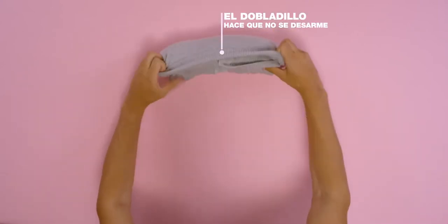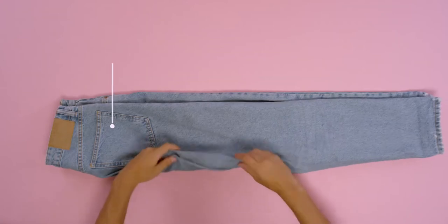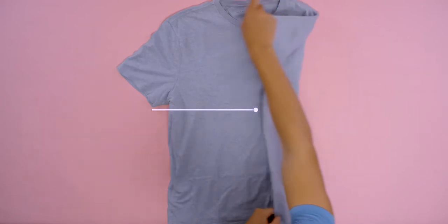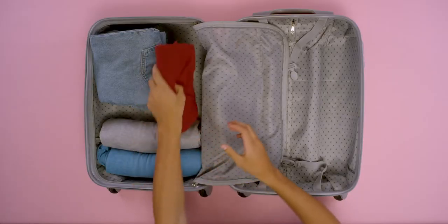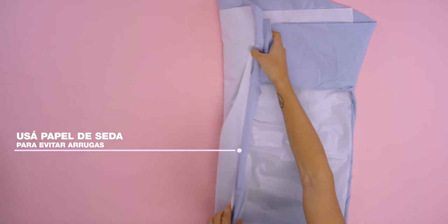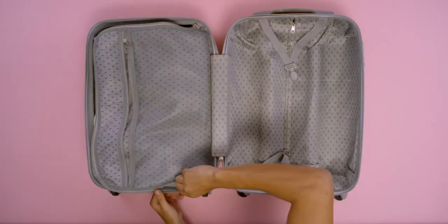El dobladillo hace que no se desarme. Para jeans te recomendamos esta técnica. A doblar remeras. Dobla tu camisa o vestido de fiesta con papel de seda para evitar arrugas. Guardamos y aprovechamos los huecos para guardar pañuelos. — The fold keeps everything in place. For jeans, use this technique. Fold t-shirts this way. Use tissue paper for dress shirts or party dresses to avoid wrinkles. Fill the gaps with scarves.